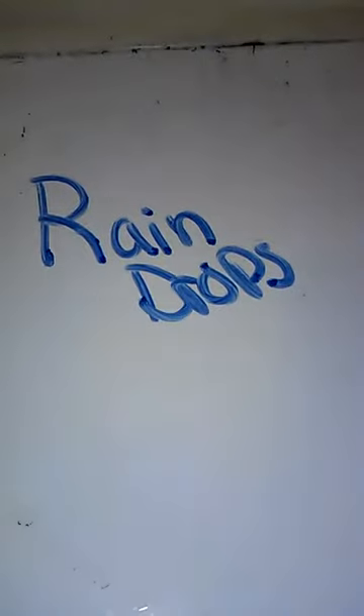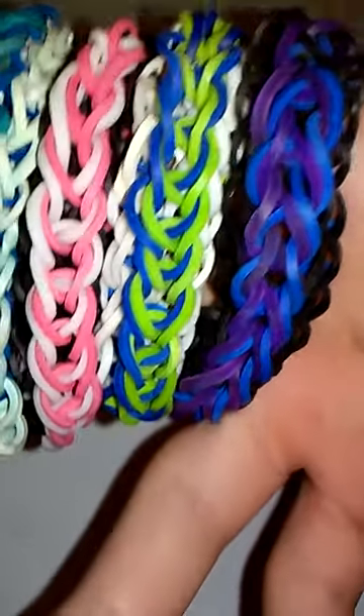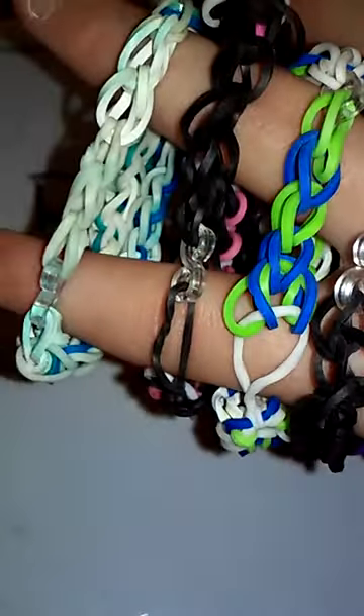This next type of bracelet is called raindrops. I love these bracelets — at the time they were my complete favorite and I would always make them. I had a lot more bracelets but I've lost them, the dogs chewed some up, or I gave them away. So these are all four of my raindrops. This first one is blue and purple with a black border — only takes one S clip. The second is green and blue with a white border, one S clip. The third is pink and white with a black border, one S clip. And my very first one is light blue and dark blue with a white border, only one S clip. Really beautiful bracelet, goes good with anything.